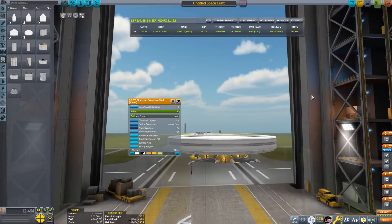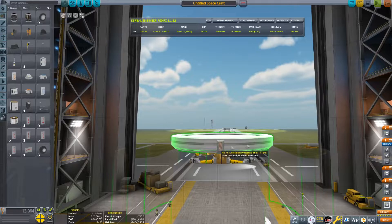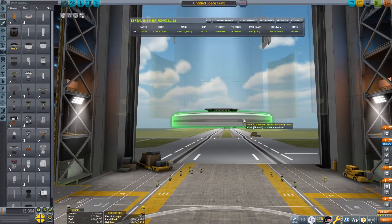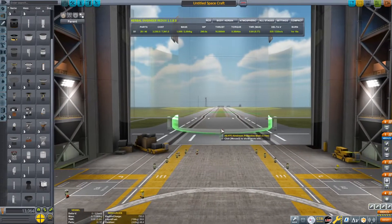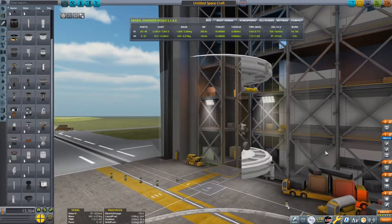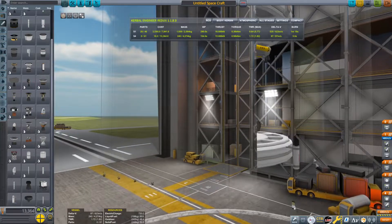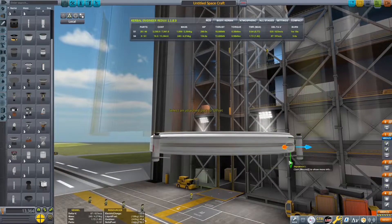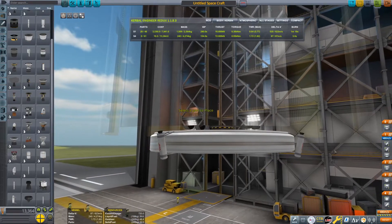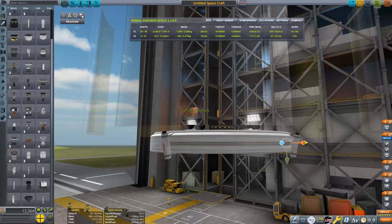Add some parachutes — grab the drogue chutes and attach four of them. Also attach some separatrons to the lower fairing. Put them in four-way symmetry and flip them around so they point upwards. Offset them upwards a little bit and use the rotate tool to angle them slightly away so they don't fire directly into the upper part of the shell.